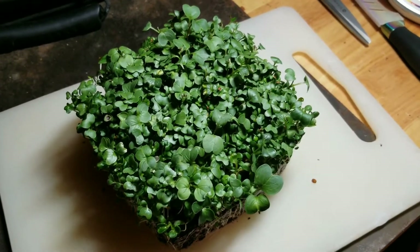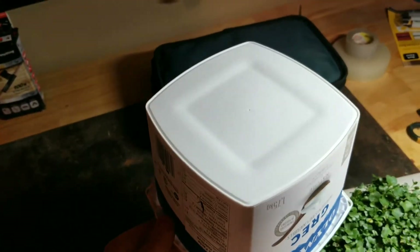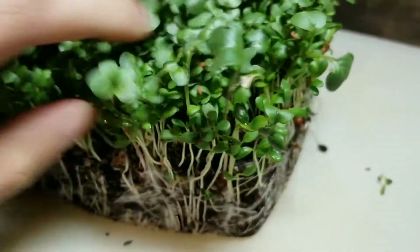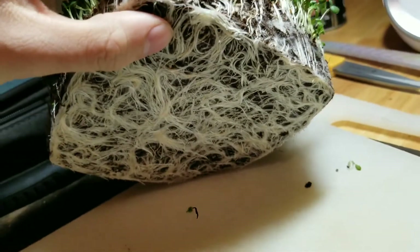I took about two seconds to get this thing out of the container. All I did was take this, flip it upside down, tap on the bottom four or five times, and it kind of just slid out like this. If I take the bottom and lift it up, you can see this is all roots.